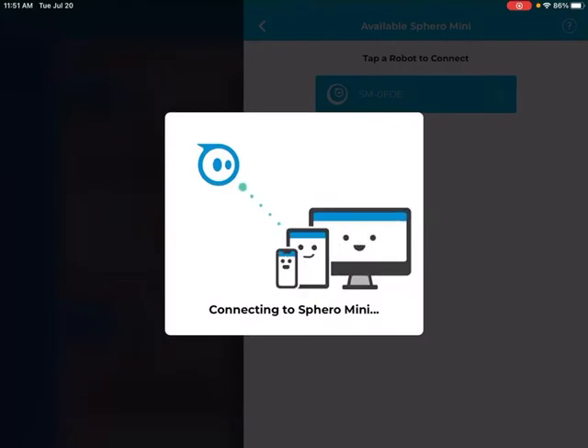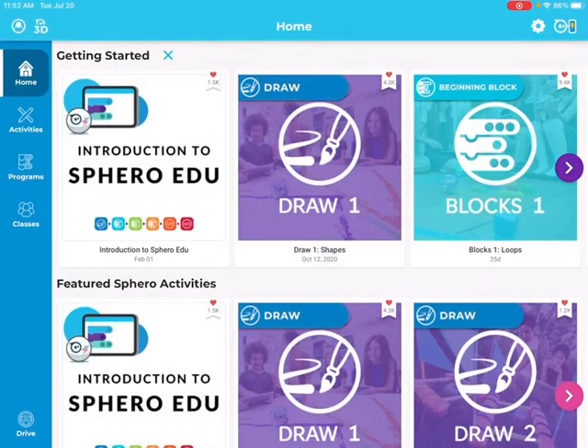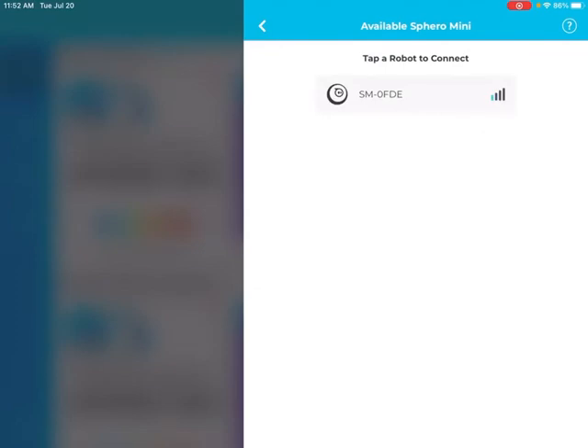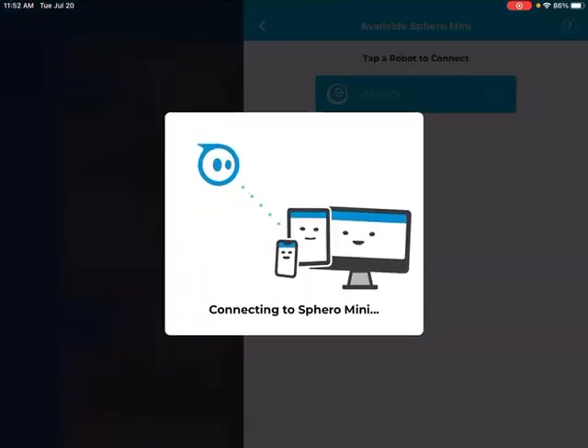I'm going to press that bar to connect again. Great, I'm connected. You can see I have a little lightning bolt — that means my Sphero is still on the charger. If I unplugged it, it should turn green once it's fully charged, but mine is still charging.